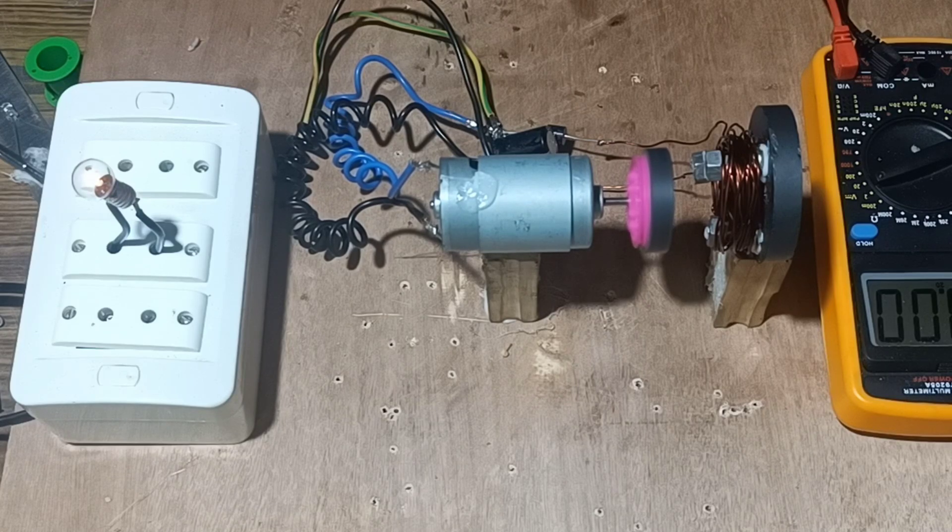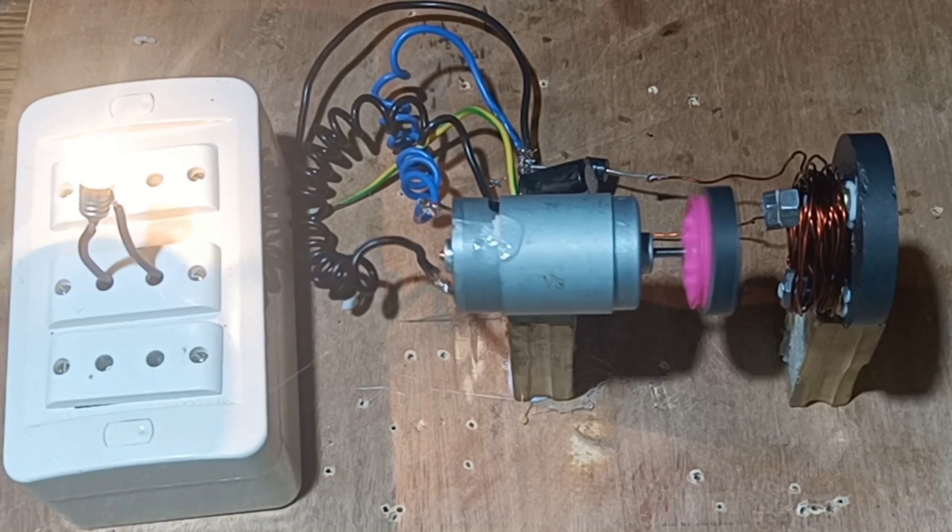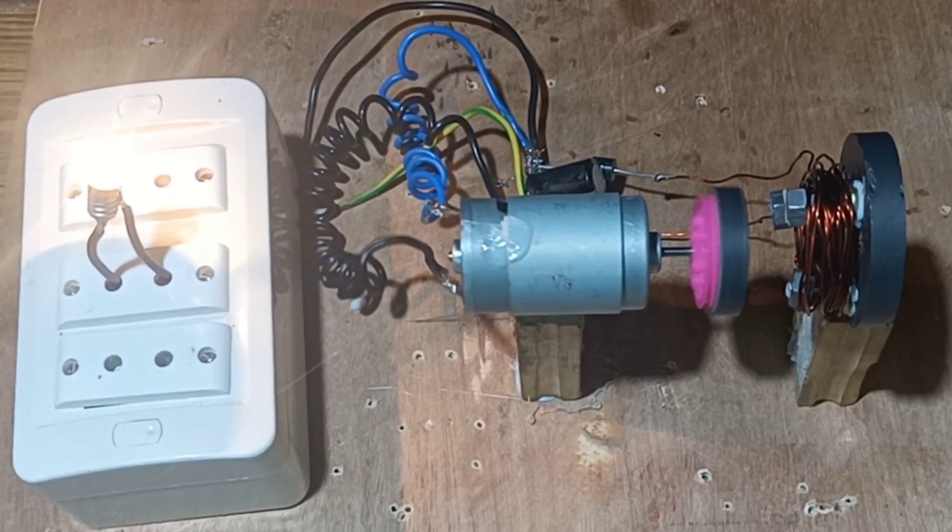The glowing of the bulb indicates that EMF is generated in the coil. Thus the glowing of the bulb indicates the generation of EMF in the coil.